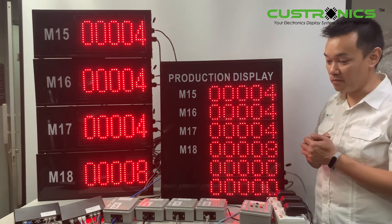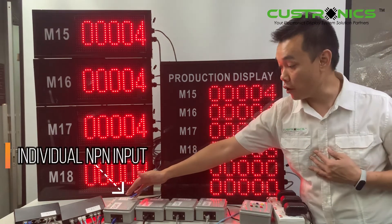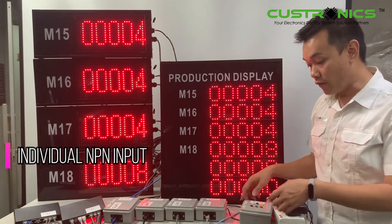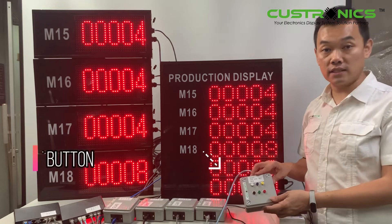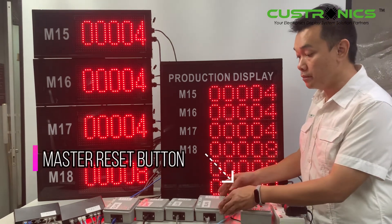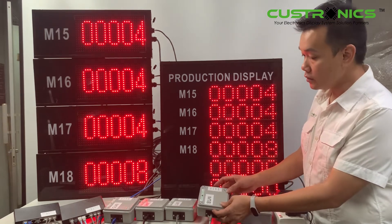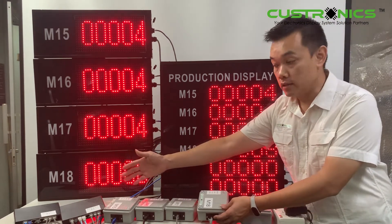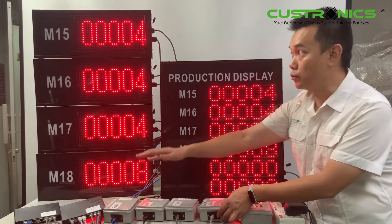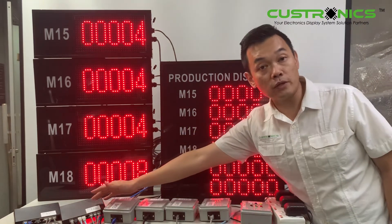We can see here we have M15, this is the connection box, M16, M17, M18. Of course, this is the keypad controller to reset the display panels. Each of the controllers, like M18, is connected to the hub. This is the switch, so all of the connections go back to the switch, including the slave unit and the master unit — they still need to go back to the switch.